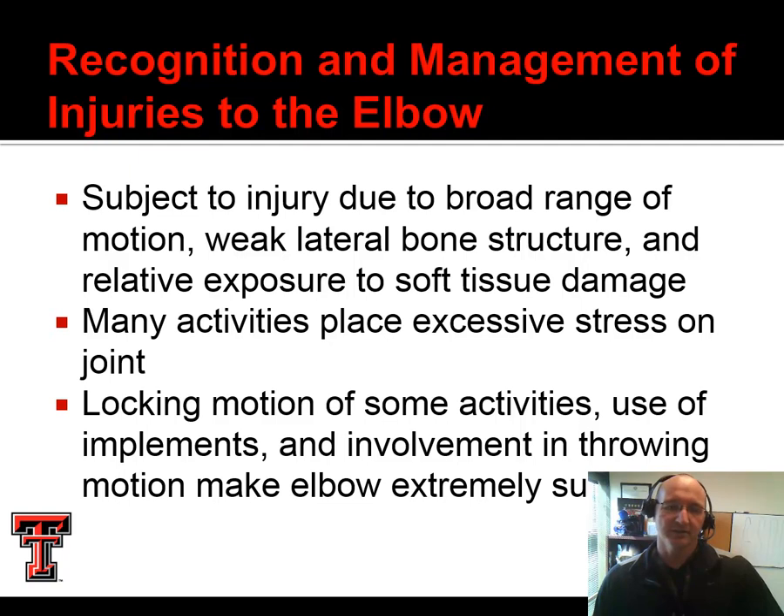The elbow is subject to injury — lots of motion, not a lot of bony structure, and quite a lot of exposure of soft tissue to damage, so many activities do place stress on the joint. There's also a lot of bony congruence in the elbow, so a small piece of articular cartilage in that joint can result in a catching or a locking. We don't have as much bony congruence in some other joints, so they're relatively more accommodating.